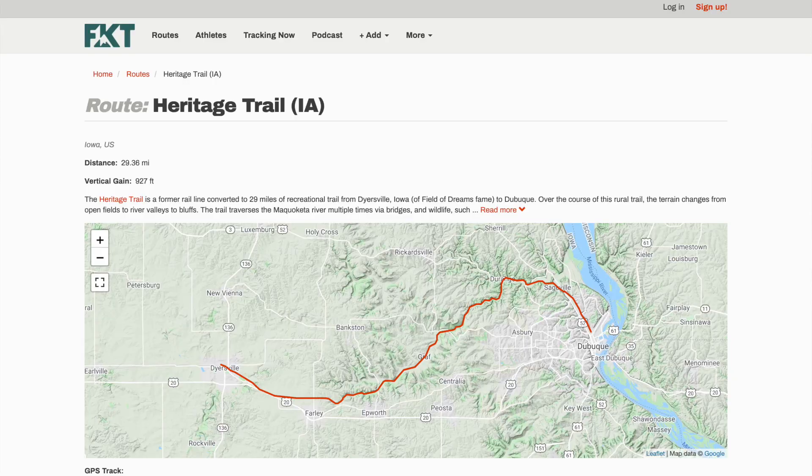Wednesday will be a complete rest day and then Thursday, that's when I'll be going for it. I'm going to run the Heritage Trail from one end to the other, the entire length. I've run over almost all of the trail before at some point, just never all at once.